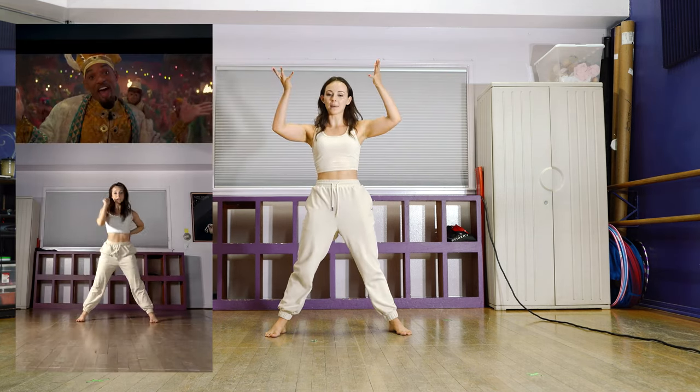When I made this video, I used this last section to just kind of do whatever I wanted, because Will Smith kind of pops up and does his little never-have-a-friend-like-me thing. You can't really see the choreography behind him, so you can do whatever you want.